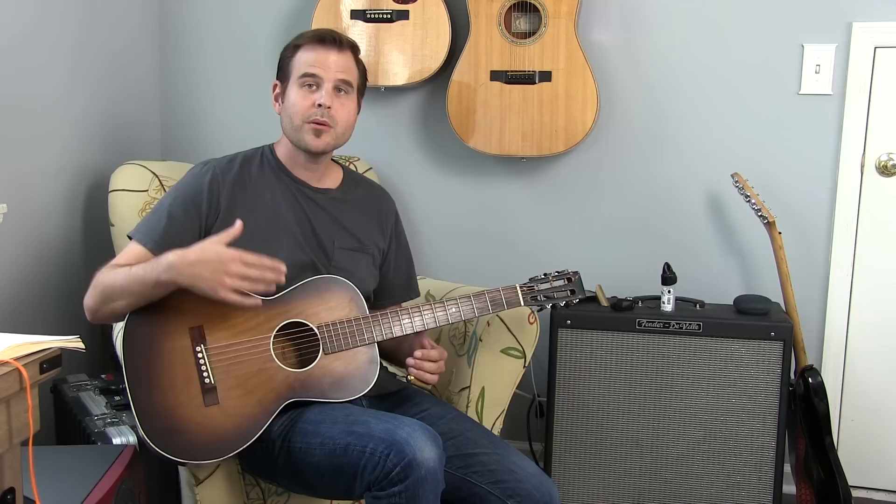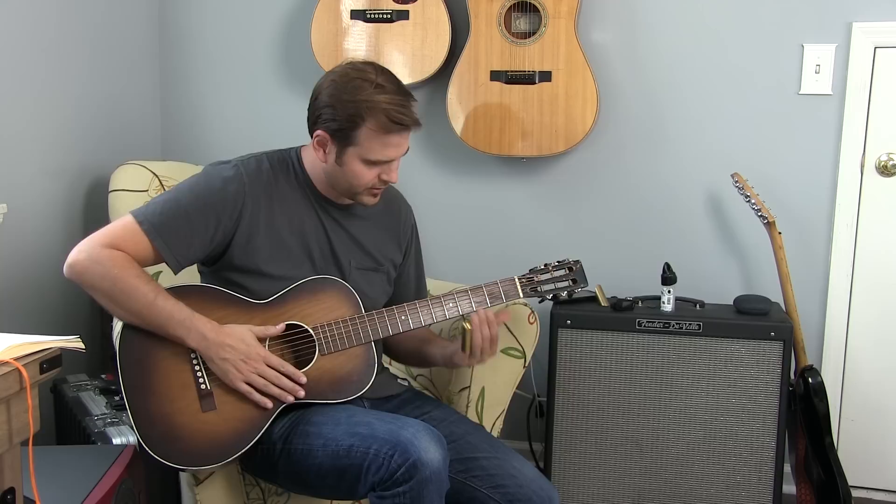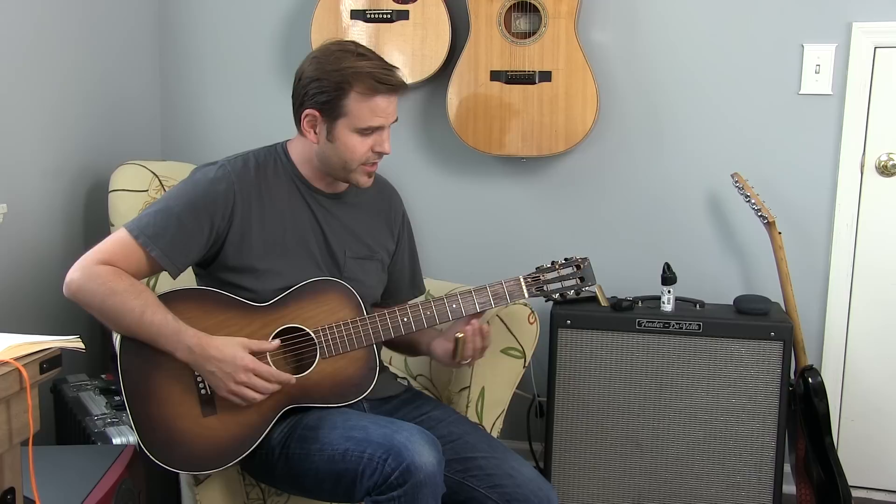Then we've got to go back to our four chord. We're going to work through some licks we've already covered — sliding in just like before — and we get to that four chord with a little down-up brushstroke.